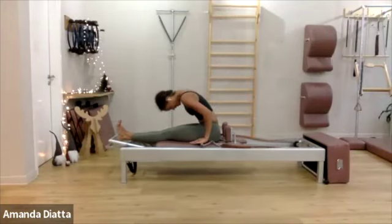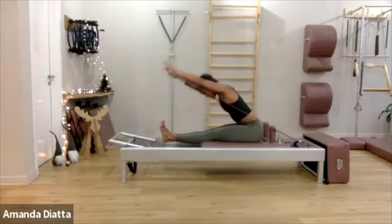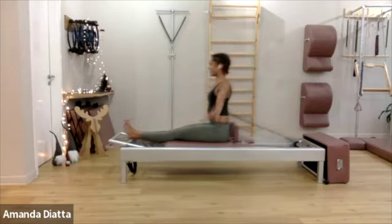One more time. Roll down. Reach through to your heels. Now without lifting your body, just reach your arms forward. And then your chest is reaching forward. Come back along, all the way up. And circle around.